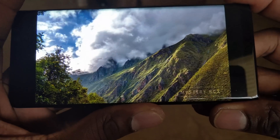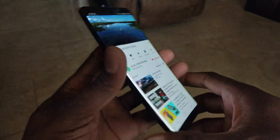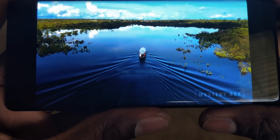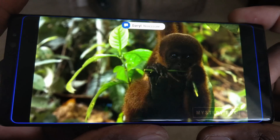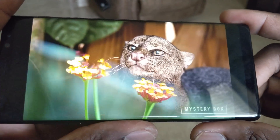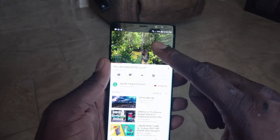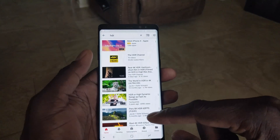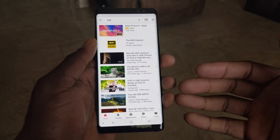It really doesn't do any justice over video. I'm going to look at a different video here. Check this part out, it's actually really cool. That is gorgeous. So in order to view HDR content on YouTube, you definitely need to do those steps.